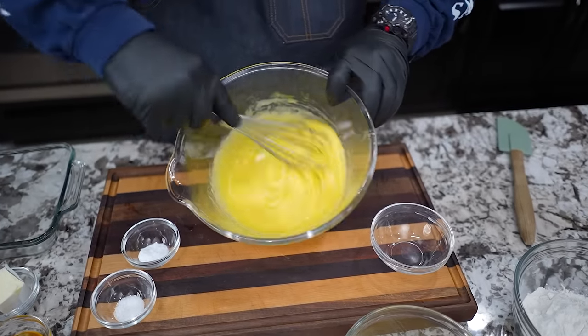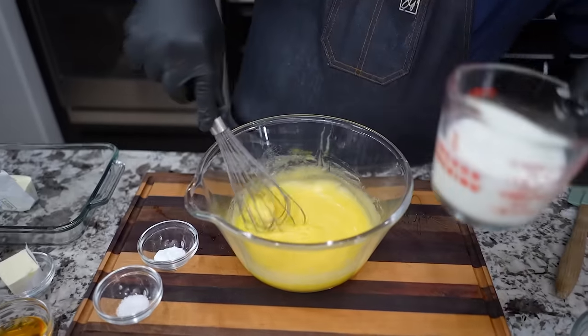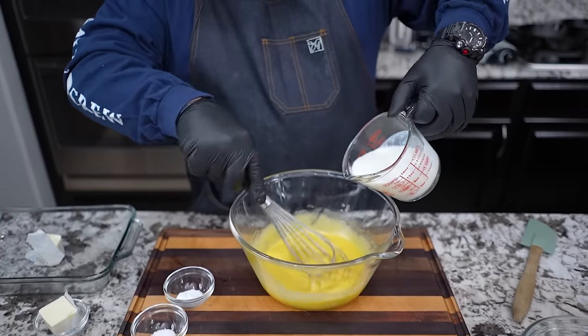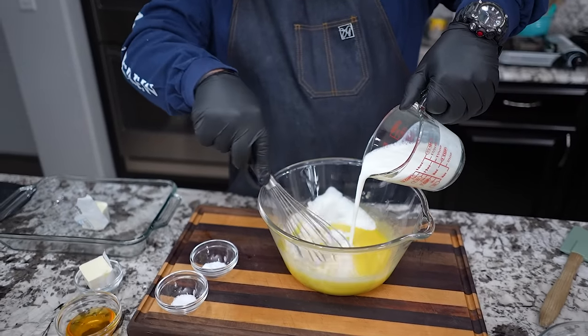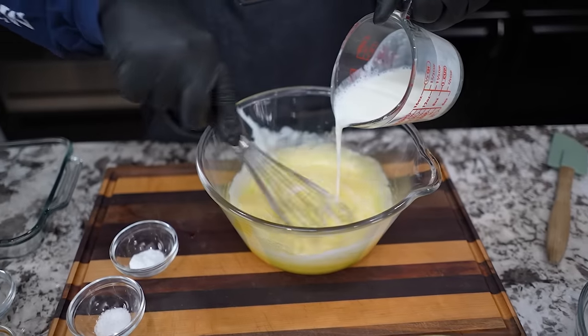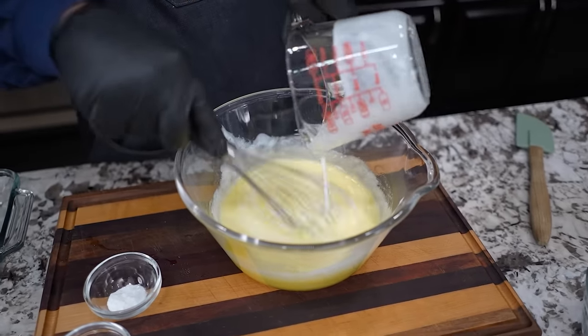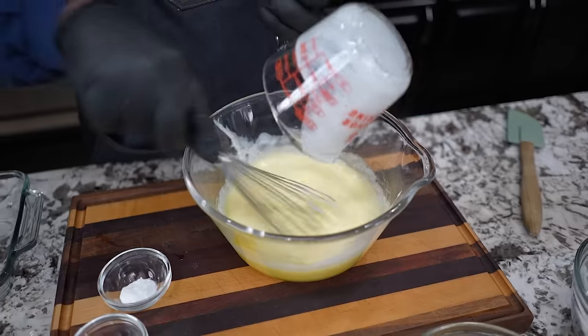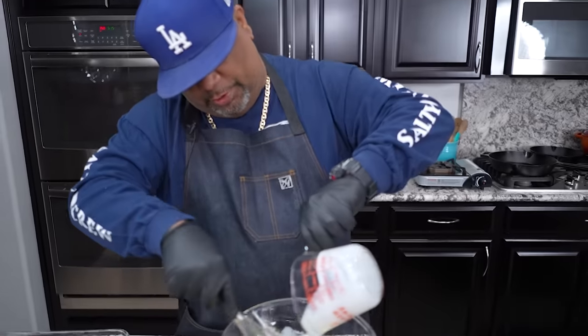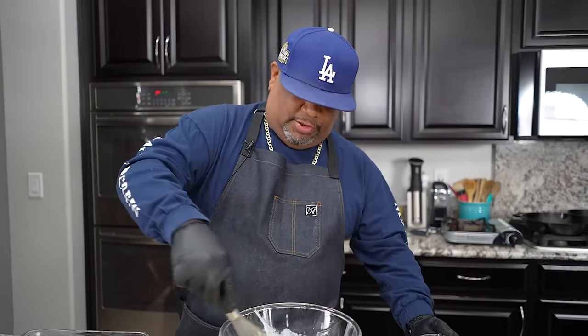And this is what your end product should look like. Now when you print the recipe and follow the video, it just makes it a little bit better. What I'm doing right now is adding in my buttermilk — just add it in slowly, still incorporating. The objective is for this to be nice and moist, so just do it this way. This is the way I was taught.